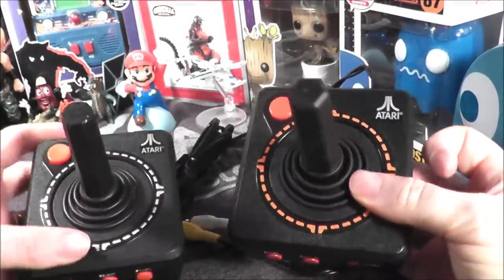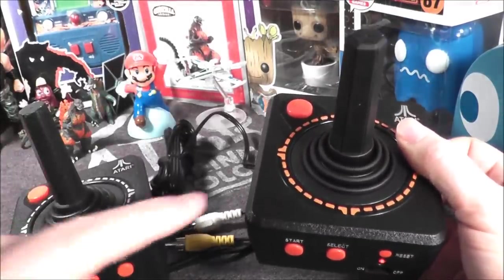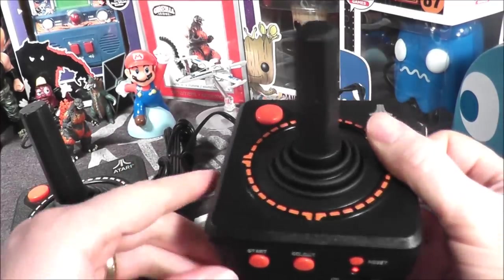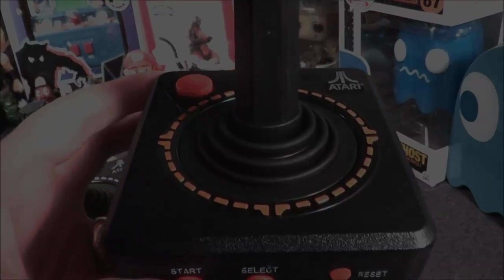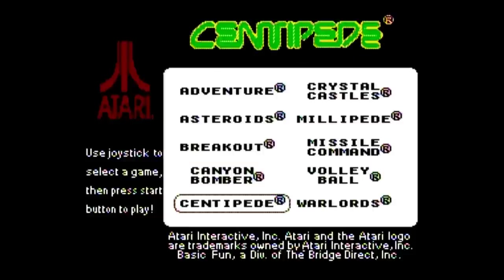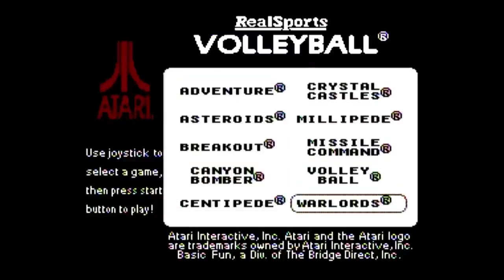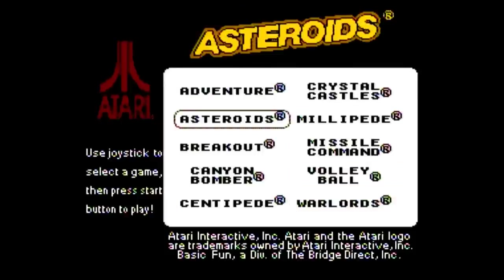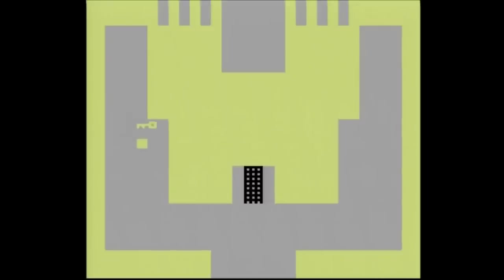They look almost identical except the Jack's Pacific one has silver trim while this one has a more traditional orange, and this one has a logo while that one does not. However, what's inside is pretty different. Let's plug in the Basic Fun plug-and-play from 2017 and see how it holds up. It came out in 2017, contains 10 games on a simple menu, and appears to use Nintendo-on-a-chip technology, so all games were programmed for an NES-style system and can contain various differences from their originals.